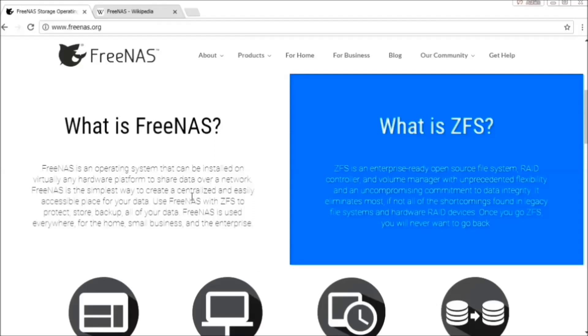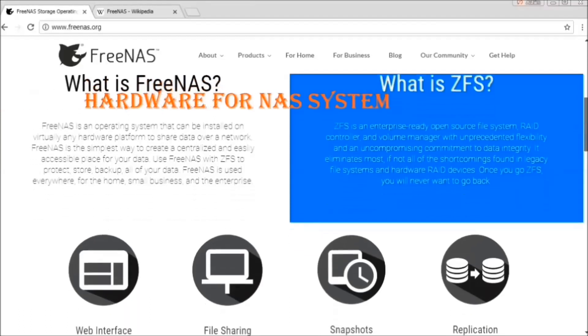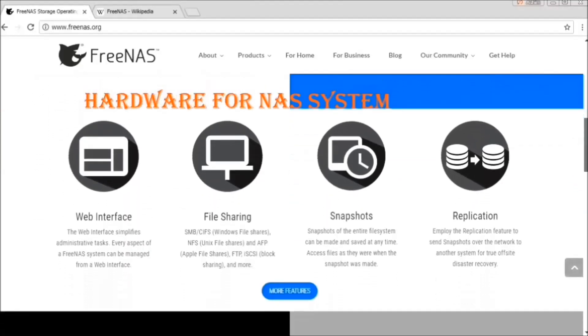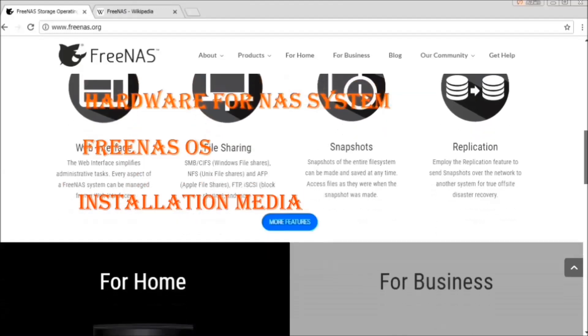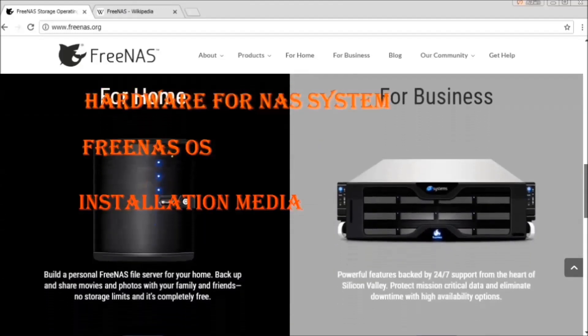To set up a FreeNAS device, you're going to need hardware with certain minimum requirements. Along with it, you are going to need a copy of the FreeNAS operating system, installation media, which can be a CD or a USB pen drive, and a USB boot drive for installation.